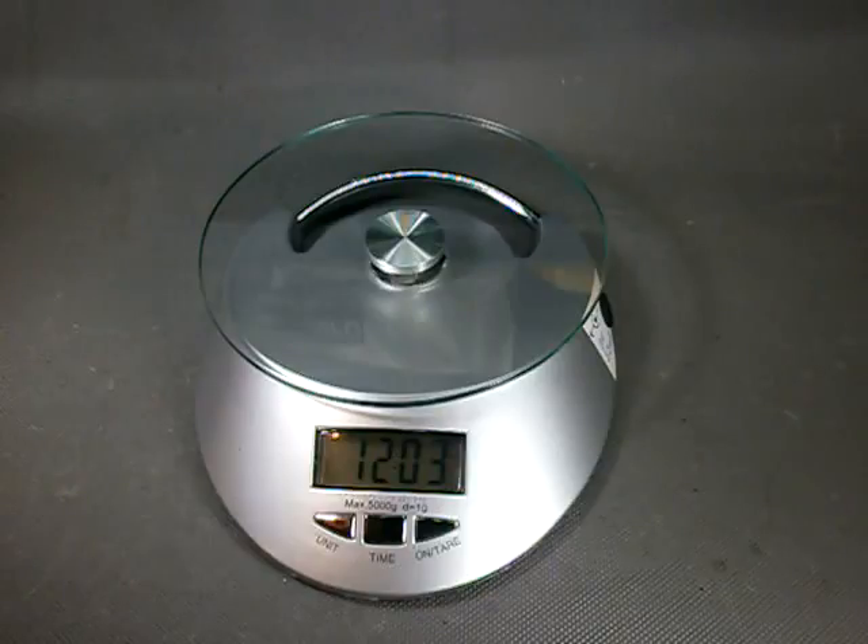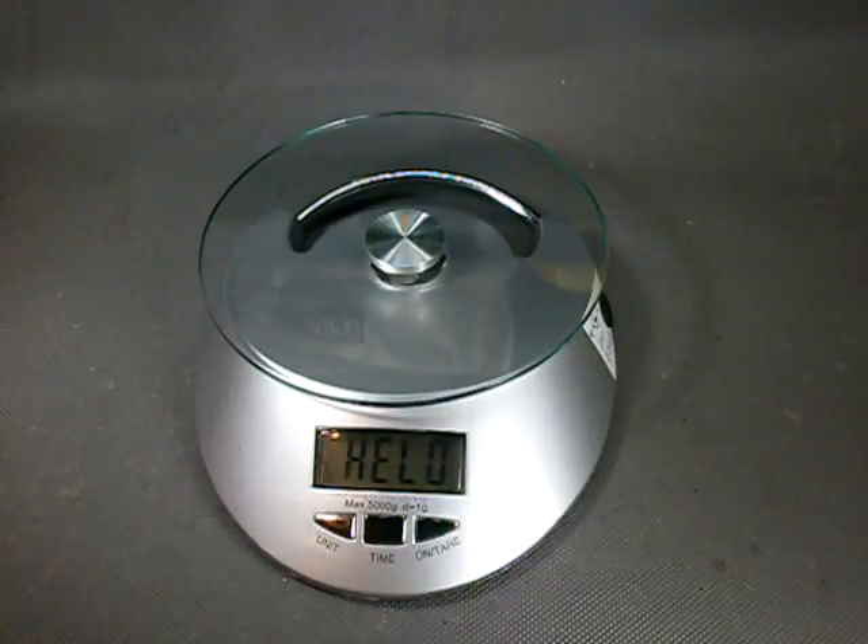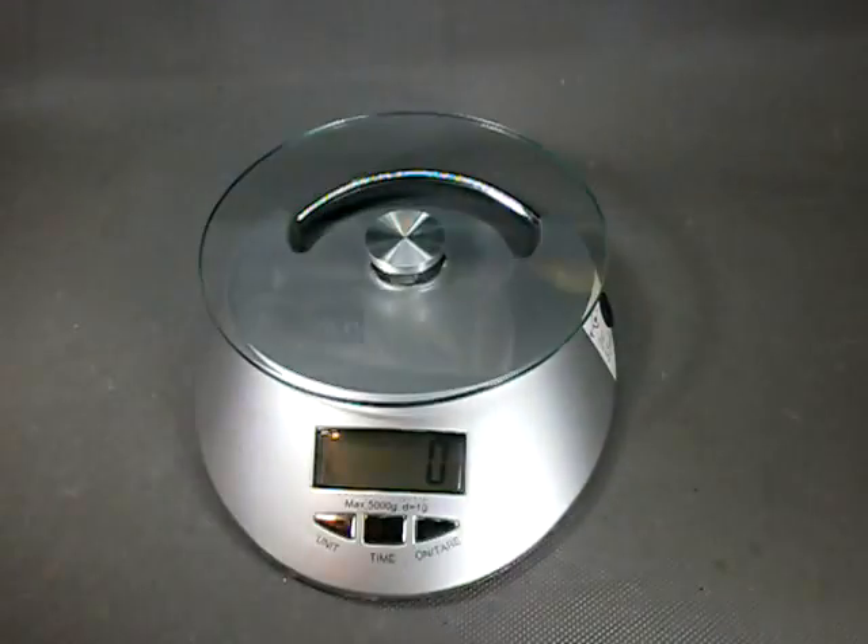The final test will be to resuscitate the scale from the clock mode, which it goes into every time it gets idle for one and a half minutes or so. And — hello world! I think we can call this a winner. Thanks for watching, have a good night and stay beautiful.